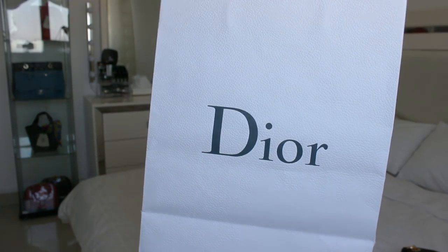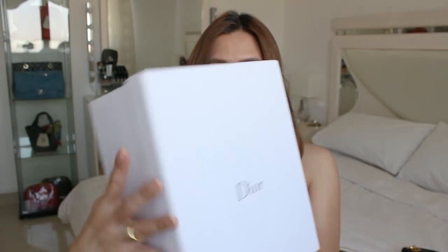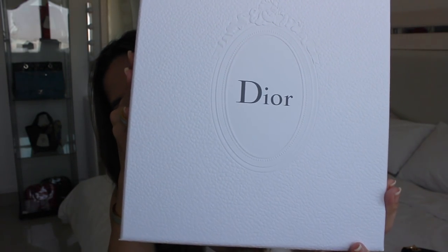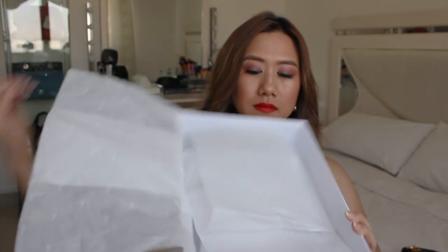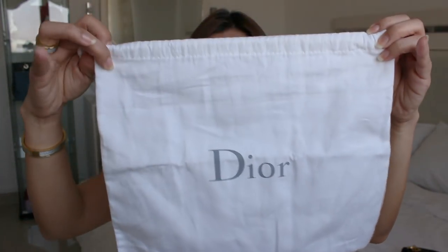Let's get started. I'm just going to quickly show you the packaging that the bag came in. Here's the paper bag. Here's the box. Here's what it looks like inside.